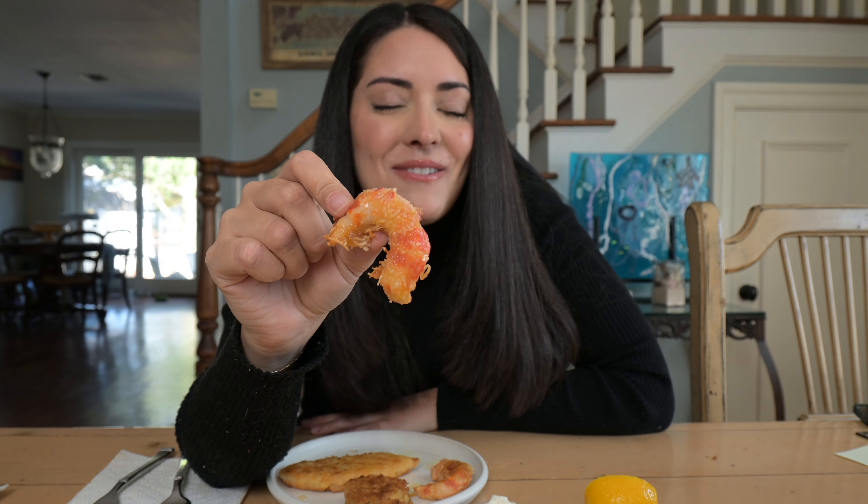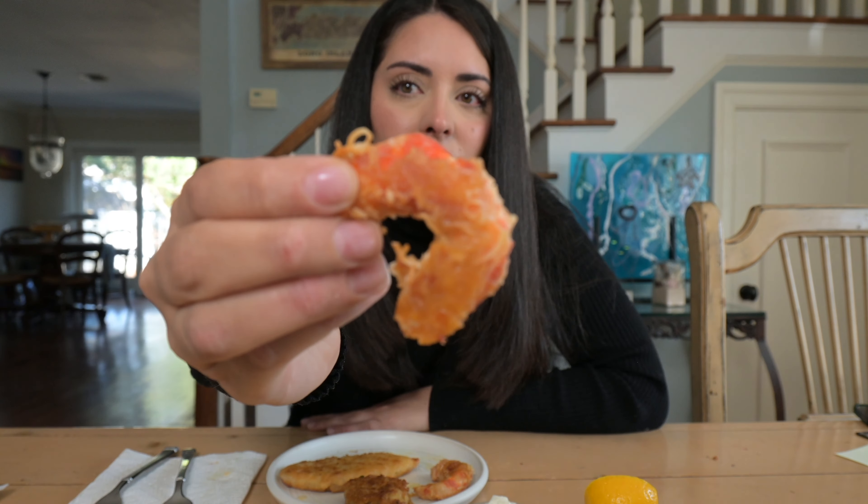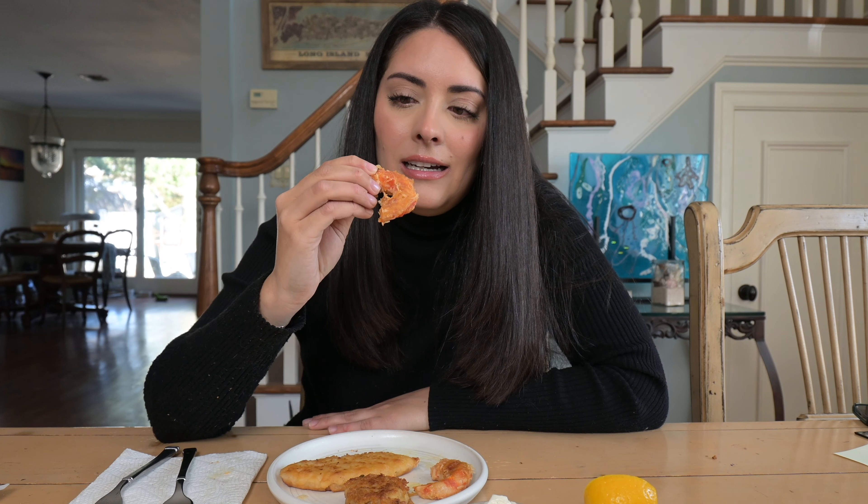Next thing we're going to try are these Mind Blown coconut shrimp. I'm terrified to try these. They were also $13.99 and I also got these on the GTFO it's vegan website. Eight pieces in a box, serving size is three, one gram of protein. It has those pink striations like real shrimp, which is interesting. The breading did fall off a little bit in the pan but that's fine.